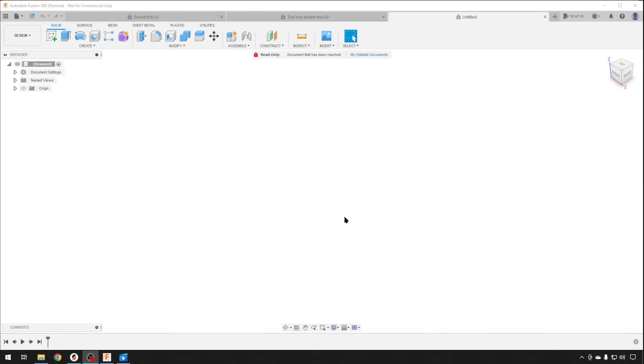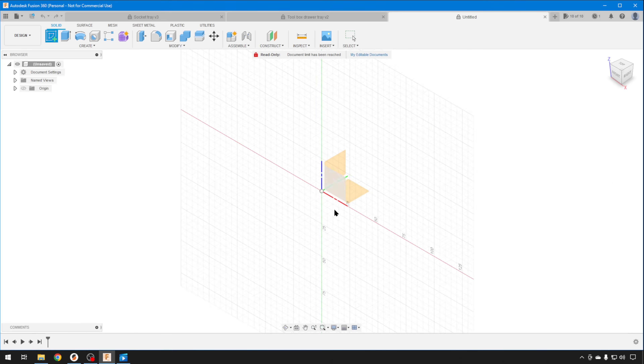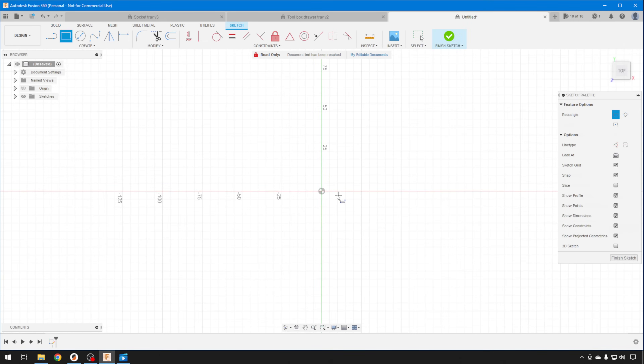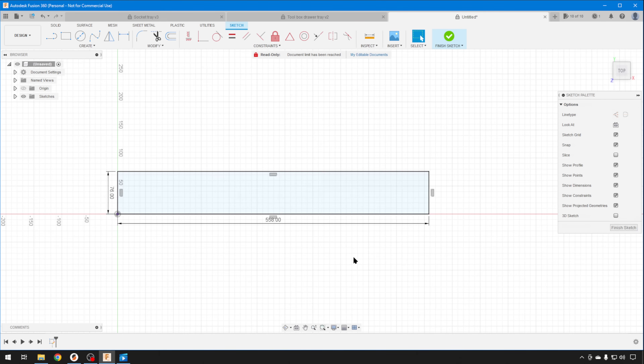We jump back to Fusion — this should be a pretty easy one to knock out. I'm not showing you all the ins and outs of Fusion 360, just a quick and dirty way to make useful parts. After some quick measurements on the drawer, I ended up with 558 millimeters in the X and 76 millimeters in the Y. So we're just going to start with a rectangle — 558 by 76 — that will be our max size for the drawer. That's actually kind of pushing it, but I think we can slide it in there.